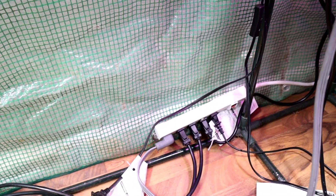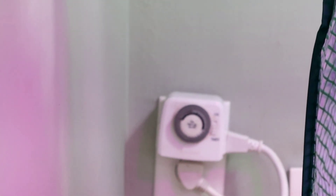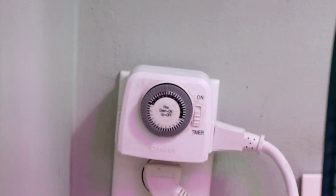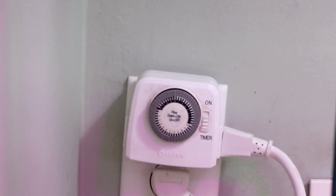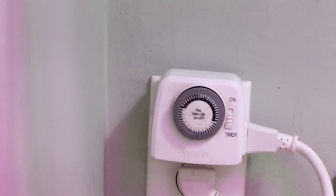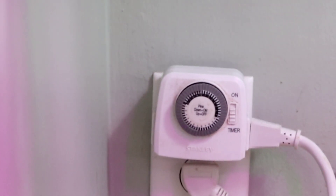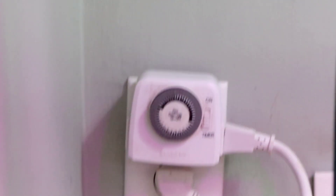This surge protector runs into probably the most important part of all — a timer. A simple timer; this is a non-digital one, though you can certainly get a digital one. The most important part about growing things indoors is having consistency with your lighting. Most people recommend about a 12-hour timer — that's how I have mine set up: 12 hours on, 12 hours off. It kicks on before I wake up in the morning and turns itself off at night. I can manually switch it off at the surge protector if needed, but consistency with lighting is very important.